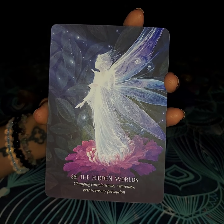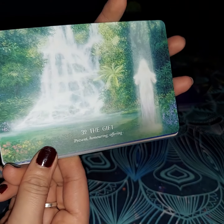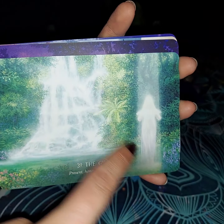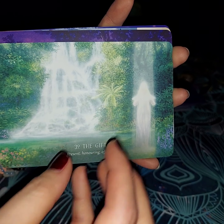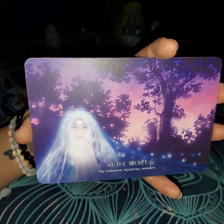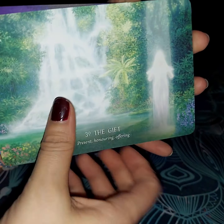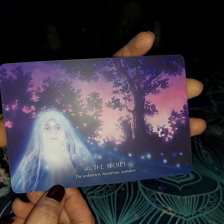It's the Hidden World — changing consciousness, awareness, and extrasensory perception. This is what you need to do to be able to come into that energy. The next one is going to be The Gift, and this is what happens once you do come into it — present, honoring, and offering. You are able to be offered here by this source, or angel, or ancestor, whoever comes forth — welcomed into this gift here, which is all light and bright and all well-knowing. The next one is going to be The Secret, which is number 40 — the unknown, mysterious, and wonders. When you go through here, you don't know exactly what's behind it, but the secret does have mysterious, wondrous things, even though they are unknown. Take chances, even if you don't know what the outcome might be.